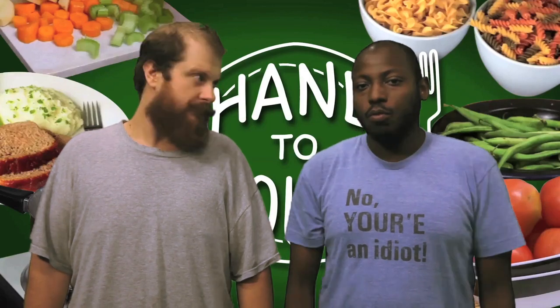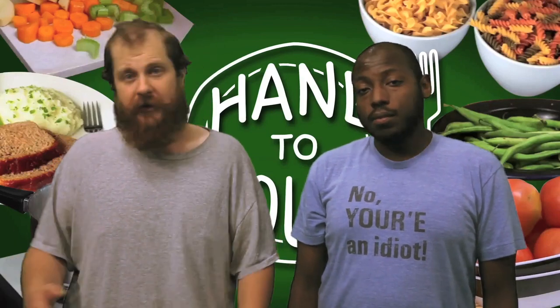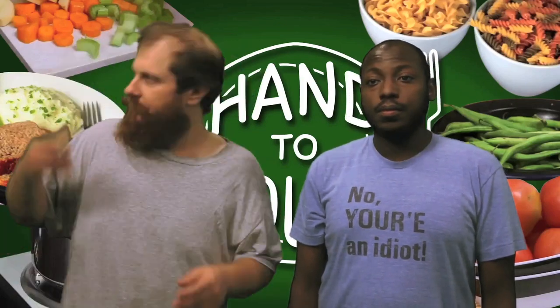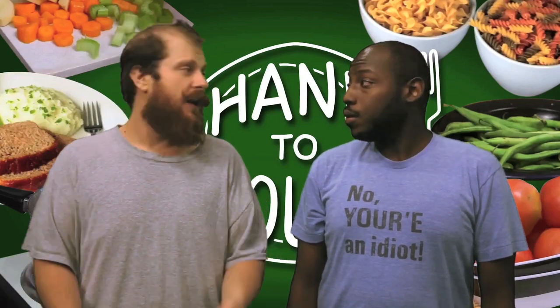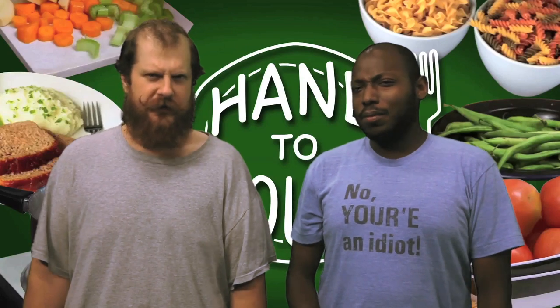Thank you guys so much for making Hand to Mouth possible. Couldn't have done it without your support. Thank you so much for supporting the Kickstarter. This was all possible because you guys had some faith in us and allowed us to make something that we think is really fun. So please share Hand to Mouth with your friends. Let folks know about it. Let them know about Broke Eats. We've got even more shows coming to you very soon. Keep an eye on the theater — we're gonna have even more stuff coming up really soon. Thank you for supporting us, and we hope you come along for the next step of the journey. And in the meantime, keep an eye out for the cookbook — we'll be coming out with that soon. Thank you guys so much. We'll see you next time. All the love in the world.